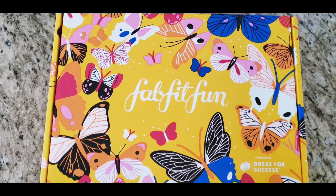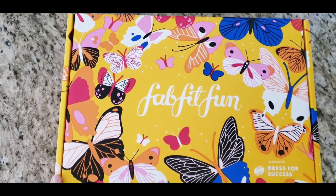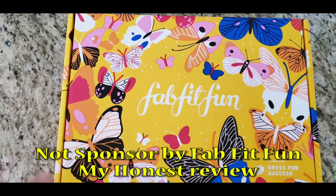Hey guys, welcome back to my channel! Today's video is going to be a little different — I'm going to do an unboxing of my FabFitFun box, the spring box. I purchased this myself; this is not sponsored by them.